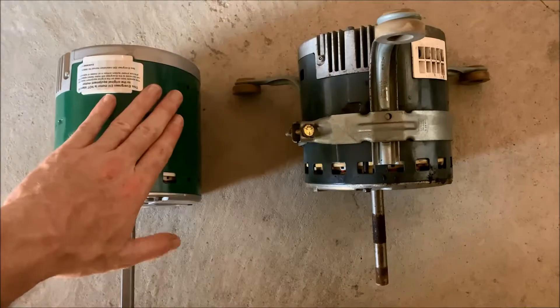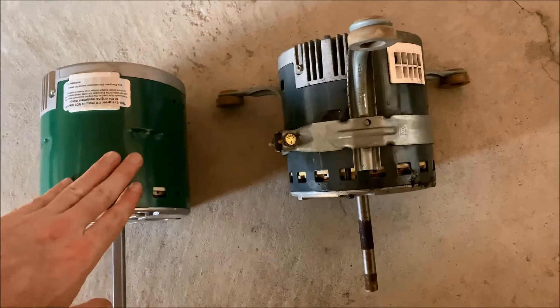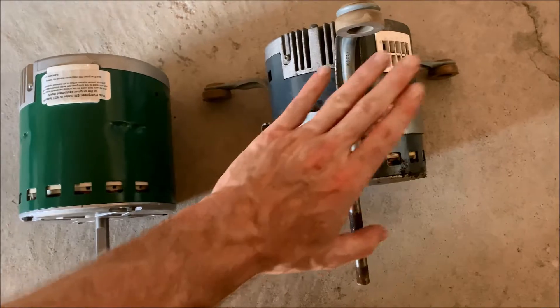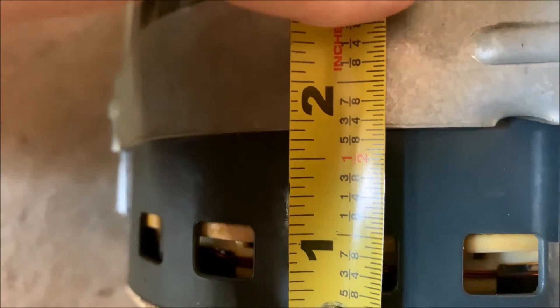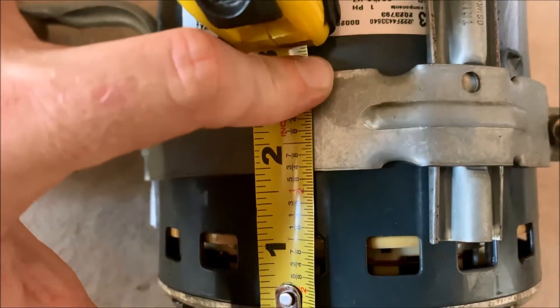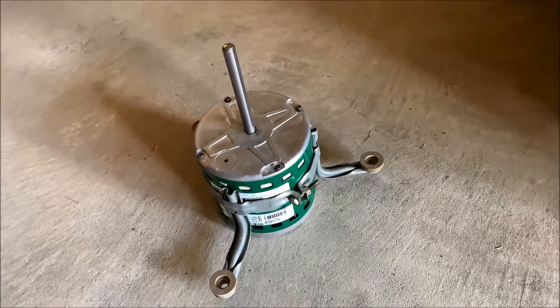Here is the old motor and here is the new one. The first thing I'm going to do is take the clamp that holds the motor mounts in place and move it to the new one. Before I do that, I'm going to measure from here to the bottom and here to the top — I want to make sure this is in the exact same place on the new one as it was on the old one. It measures between about an inch and five-eighths and an inch and three-quarters depending on where you measure around, so I just need to be between those two measurements. Motor mounts are on the new motor, so we can go drop it in the fan assembly.